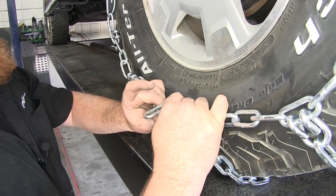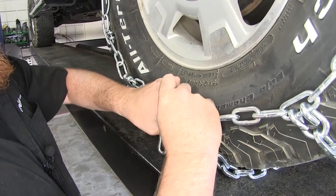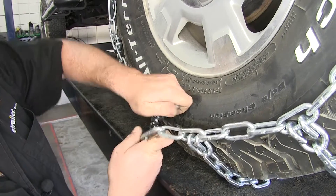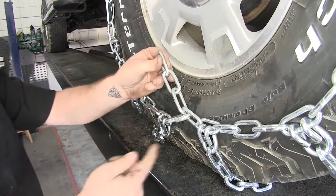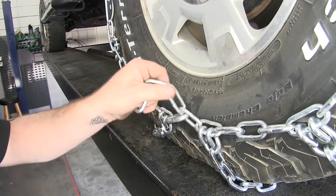We may have put it on the third one on the back side, so let's go ahead and put it on the third or fourth one here on the front if we can. It's going to be on the fourth link here on the front — so again, plus or minus one.